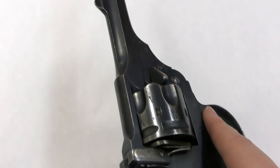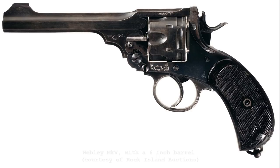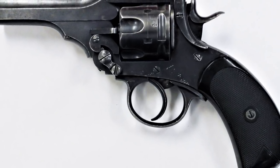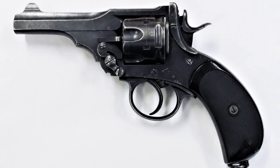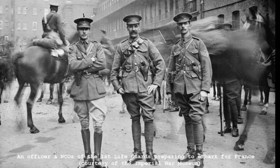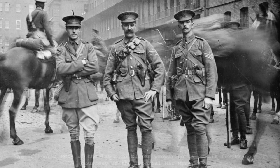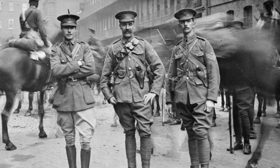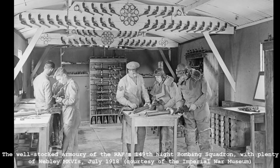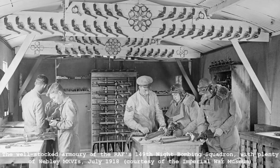The Mark IV proved to be a good sidearm, and its design wasn't modified for 14 years, until the adoption of the Mark V in 1913. During this 14-year period, many of the 36,756 Mark IVs delivered to the British Army saw action in a number of colonial campaigns in Asia and Africa, and later during the early years of the Great War. This photograph, taken in August 1914, shows an officer and two NCOs of the First Lifeguards preparing to embark for France. The officer wears his pistol on his right hip in an enclosed holster, while the NCOs have their revolvers on their left hip in standard-issue open-topped holsters. As the war dragged on, the Mark IVs were quickly surpassed by the Mark V, 20,000 of which were made, and the Mark VI, of which over 100,000 were produced by the end of the war.